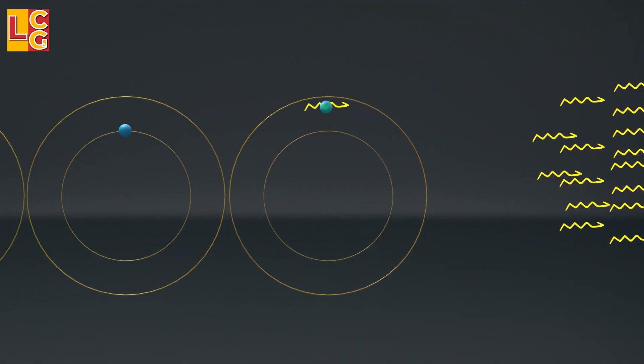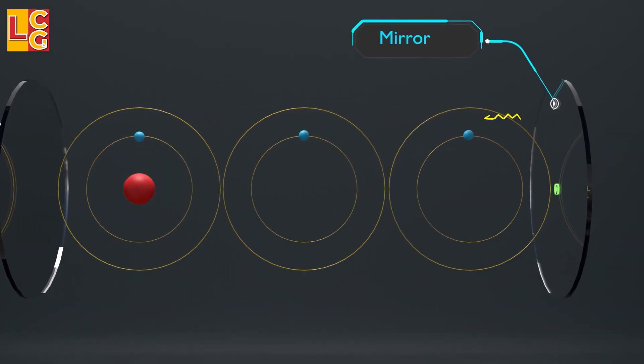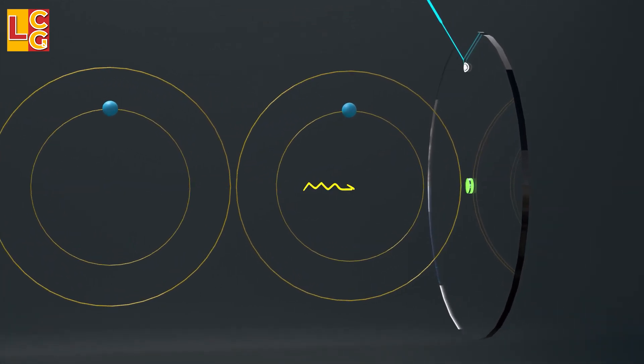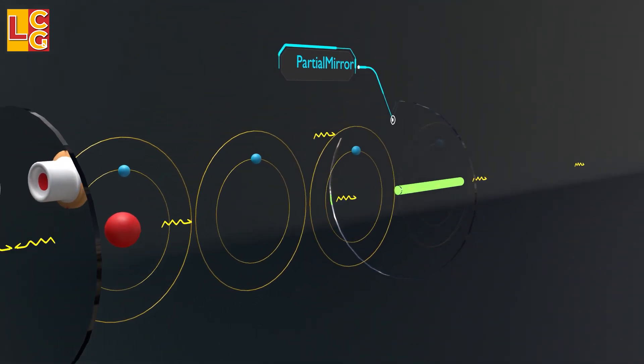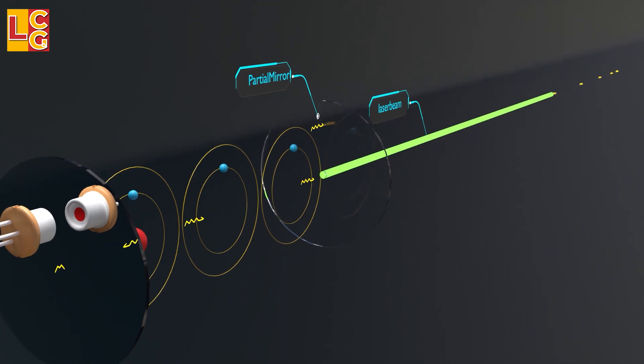We need a lot of photons, that is why a laser has mirrors on both ends so that the photons bounce back again and again to hit the electrons and make more photons. The mirror on the other side is designed so that it does not reflect all the photons — some photons pass through it. Since these photons have the same wavelength, they appear as a straight line going in the same direction. The photons that come out are what we now call a laser beam.